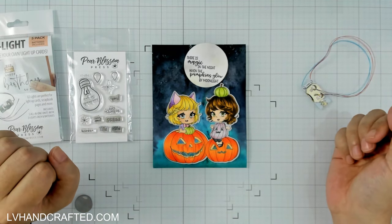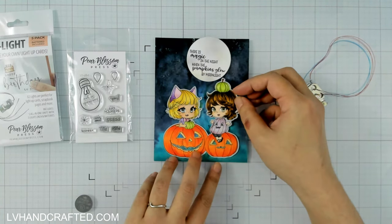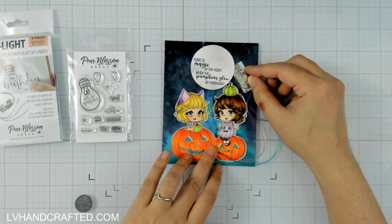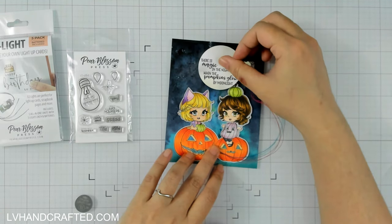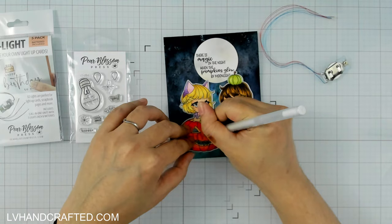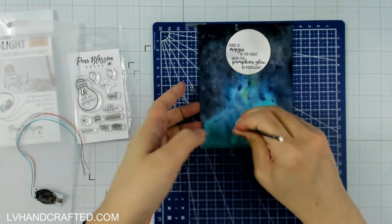These stamps — including this very large stamp and the sentiment — came from that retreat, and the sentiment is what drove the design for my card. I did everything in advance: I made my midnight sky background with some Lindy's Gangs Magicals. What I was looking to do was create a lighter area at the bottom. With Lindy's Gangs, it's a dry pigment powder with a lot of sparkle and mica in it — you spritz it to get it to move around, so you have a little control over the colors but not a ton.